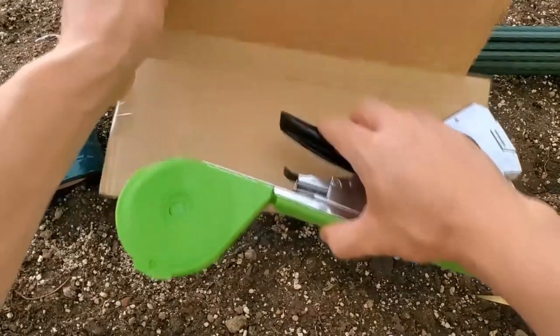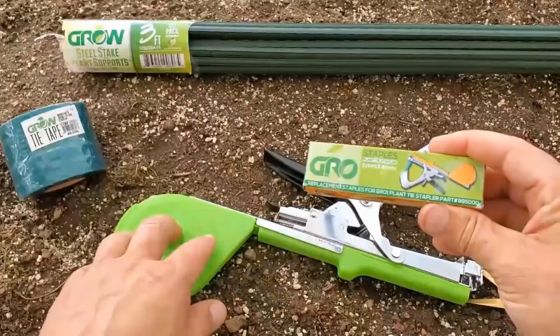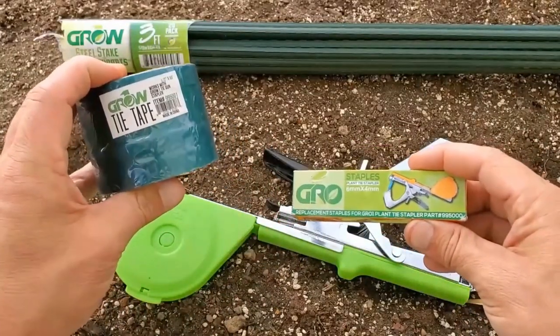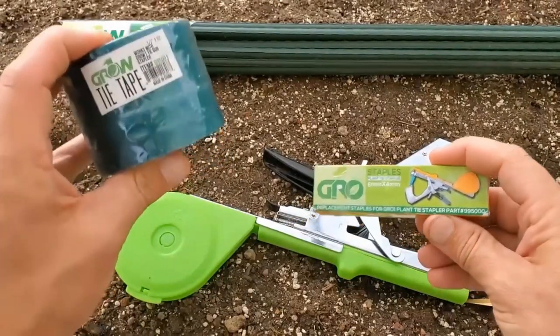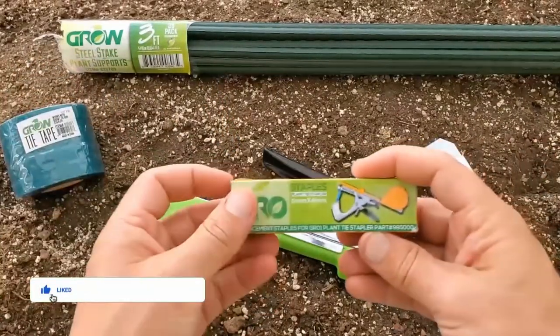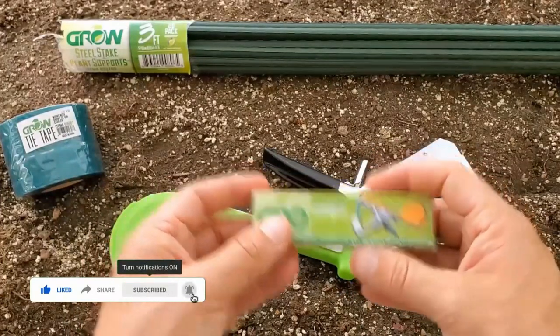This is a stapler gun which is absolutely phenomenal. When you order the box you're going to have your stapler gun and your staples. I'm going to recommend you also order an extra roll of tape because this will not come with the order. I'd probably recommend you get two of these, and if you have the extra money, get a full case so you don't run out of staples.